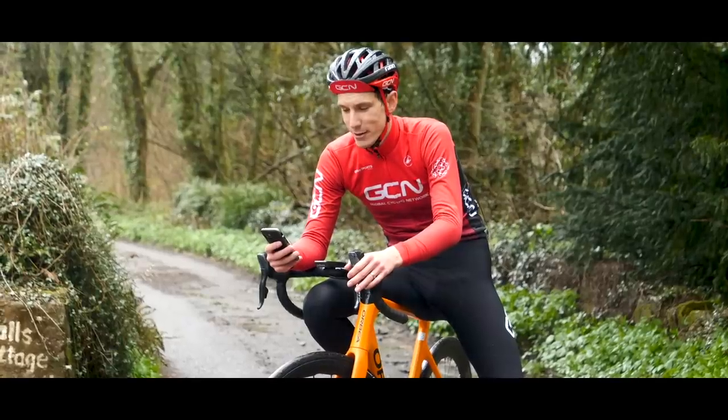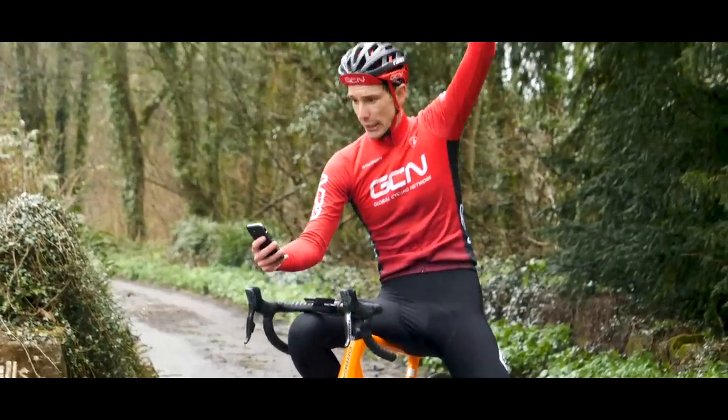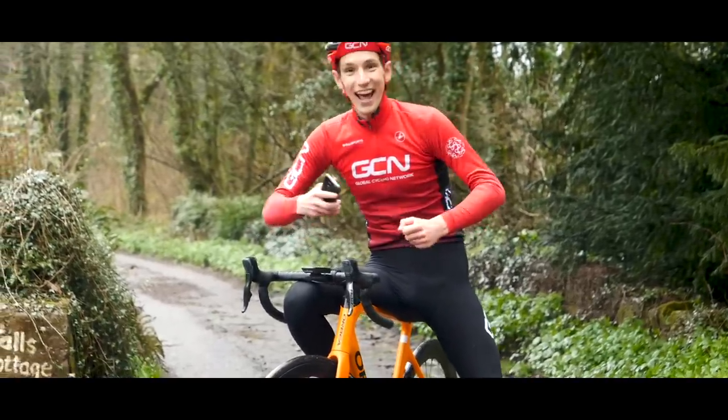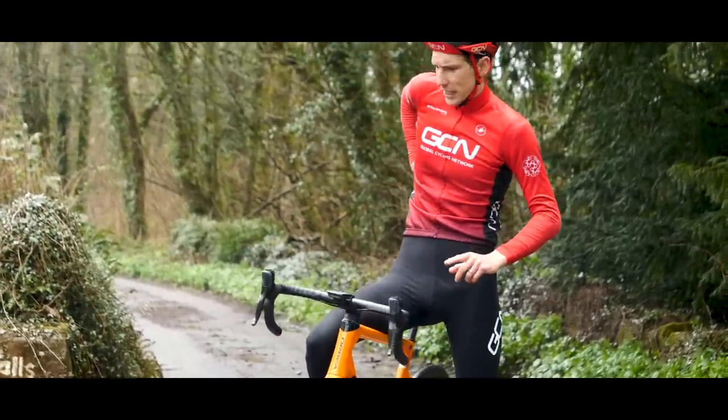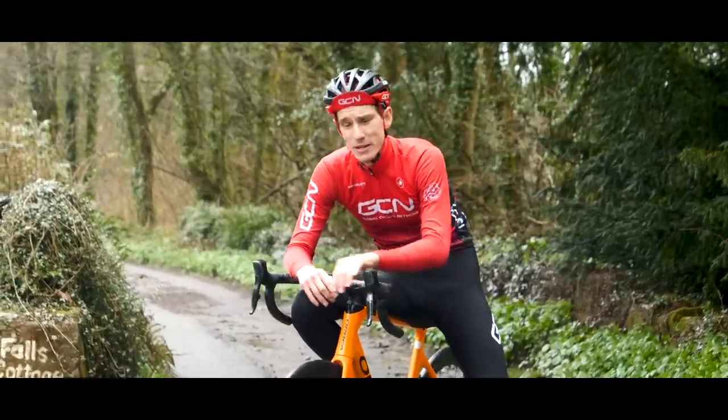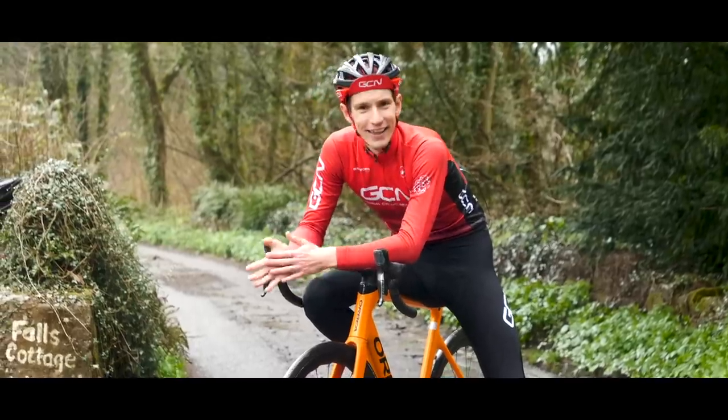Results time — yes, I got it! Five minutes, 24 seconds — eight seconds quicker than the KOM, and 24 seconds quicker than my personal best time. So that is good.